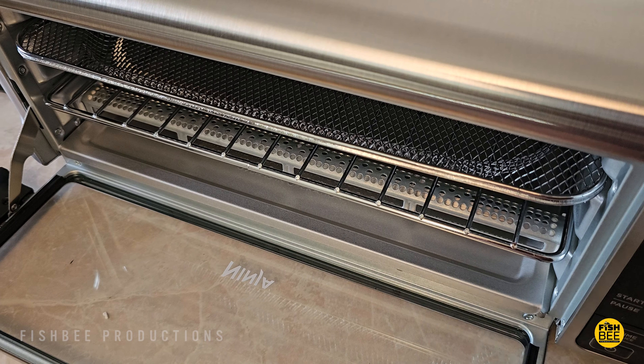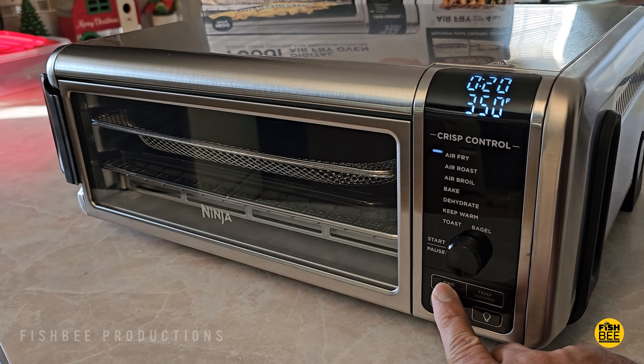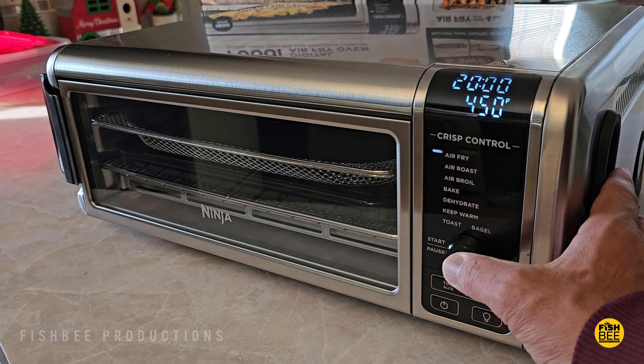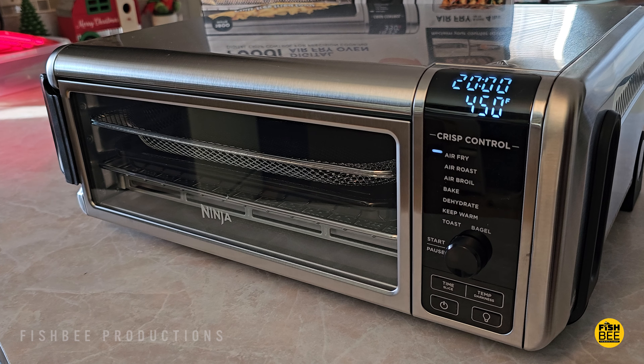Also before the first use, you'll run this at 20 minutes at 450 degrees so it burns off everything from the factory, including the smell that it has, similar to other new appliances like this. Then it should be good to go.